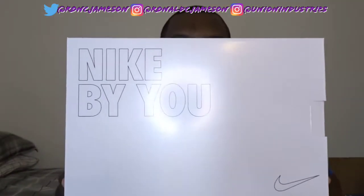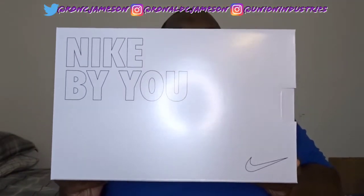We're about to go ahead and pop this open. These shoes are the Air Max 90s, so I'm actually pretty excited to check these out. I'm going to show the box over there. As y'all can see, we got the Nike By You box — all over white. Pretty dope.